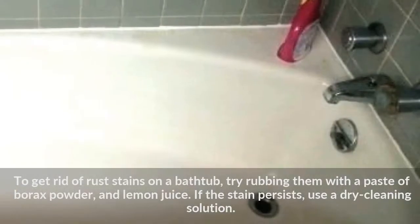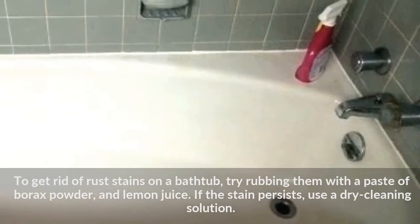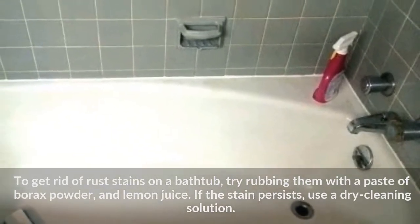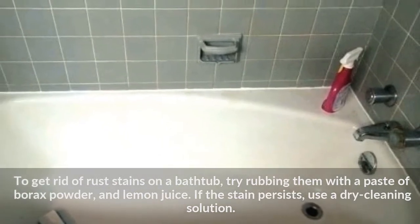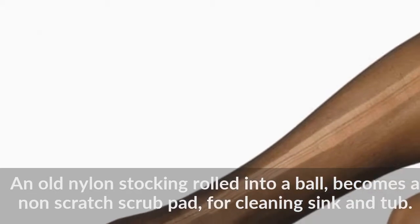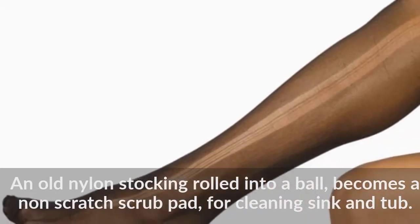To get rid of rust stains on a bathtub, try rubbing them with a paste of borax powder and lemon juice. If the stain persists, use a dry cleaning solution. An old nylon stocking rolled into a ball becomes a non-scratch scrub pad for cleaning sink and tub.